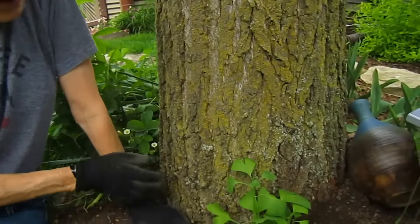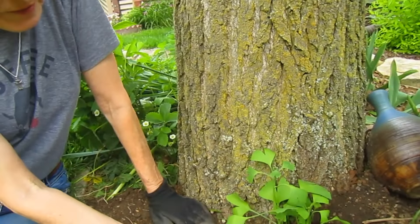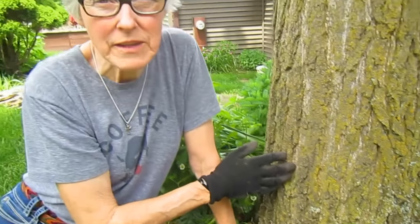They have not yet done anything. But then we noticed that last year we did a lot of trimming of the side roots on this Ginkgo.